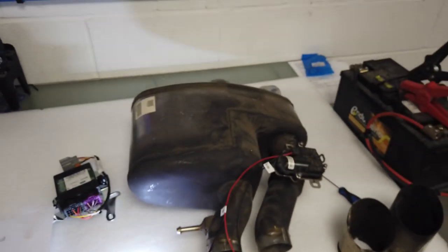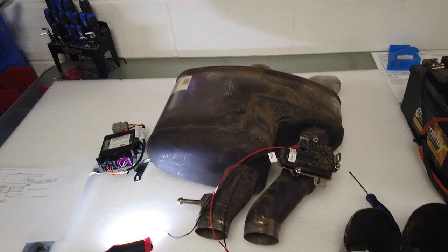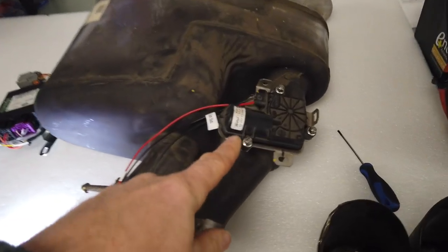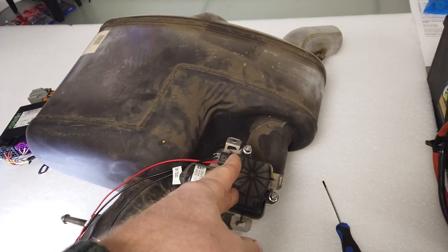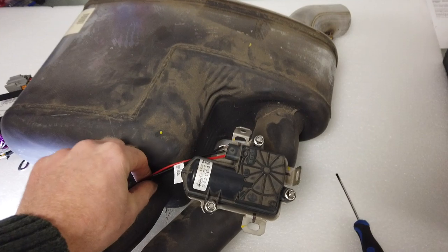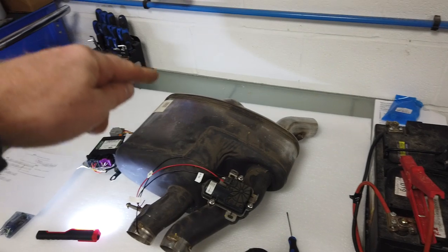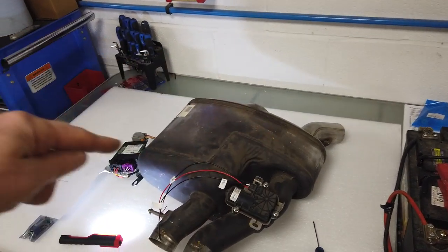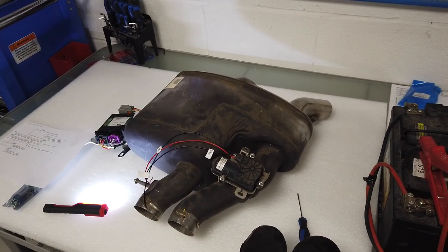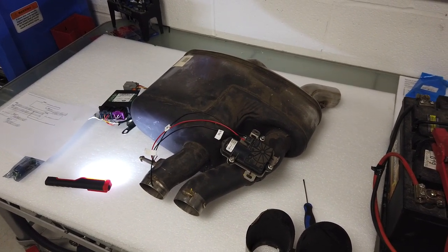So we could get a LIN bus analyser, or we could borrow our mate Geese - he's got an SVR - and monitor the signal. We may have to do that. Or we could look for another motor that literally: you put 12 volts and it's open, you reverse the voltage and it closes. But what we're going to do to finish this video, we are going to cut open this exhaust and have a look inside how the silencing works, because we just like knowing how things work.